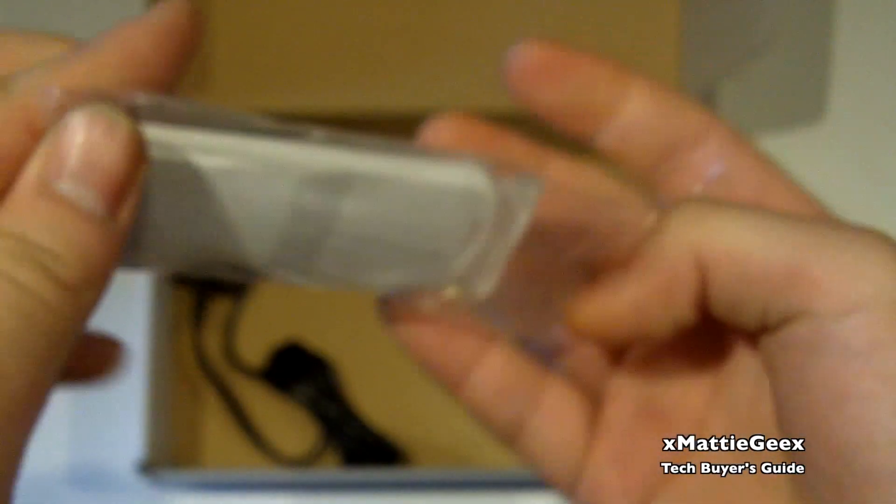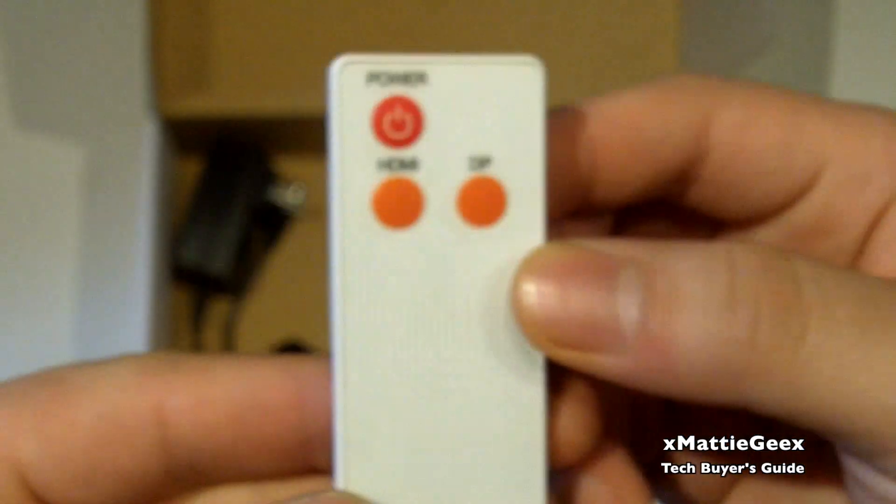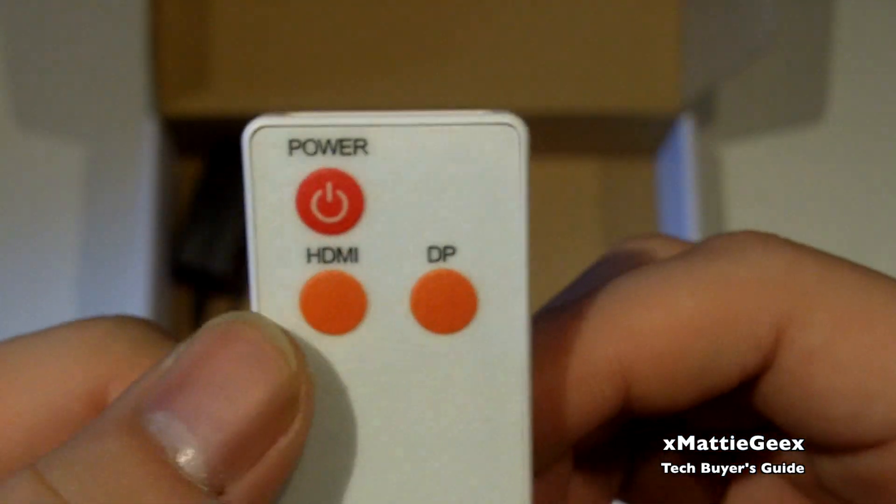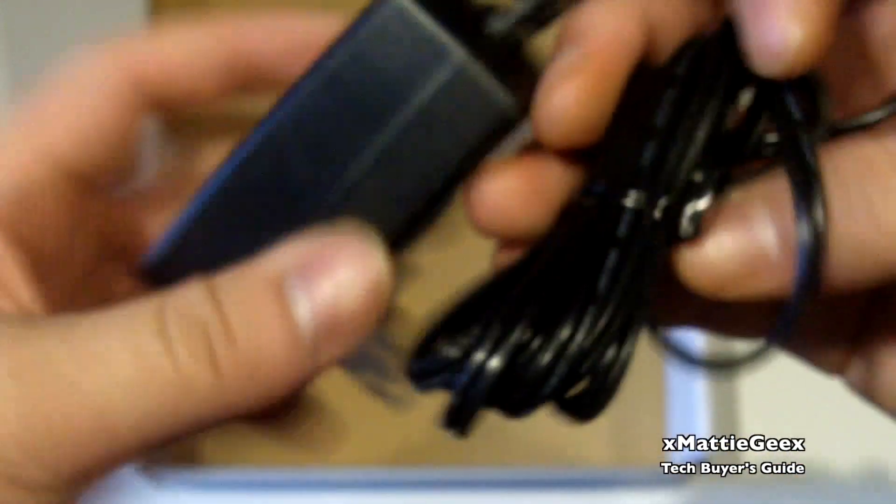What we find here is your remote — it's a very simple, very light remote. Taking it out of the packaging, we have your power button right over there, and we also have your HDMI and your Mini DisplayPort buttons. And then we also have our power supply. That's pretty much it.